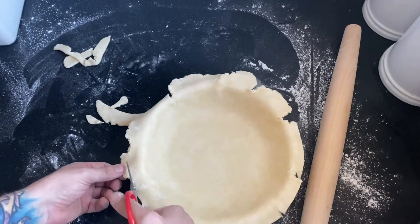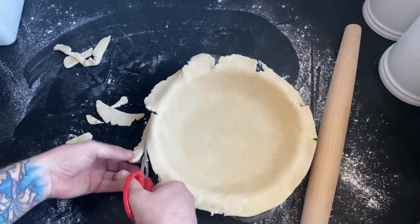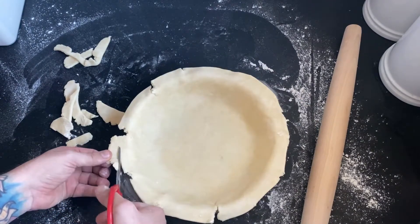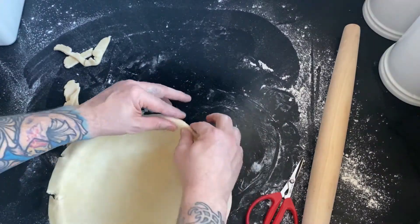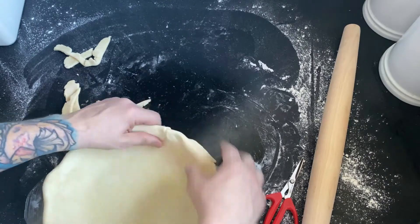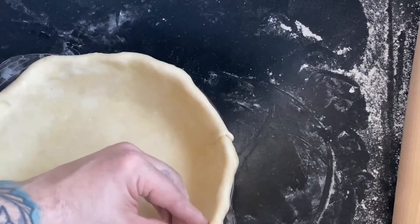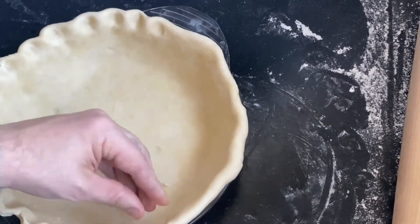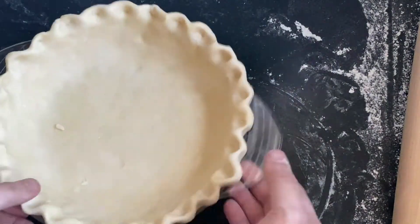I'm just going to clean up the edges with my kitchen shears. I want it to be about even all the way around. I'm going to fold some of this under so it doesn't have to be perfect. You can see me folding it under here — that's going to make it so that we have an even space to do our crimping. As I go around and crimp with two fingers and my thumb, you could also use a fork to crimp it here.